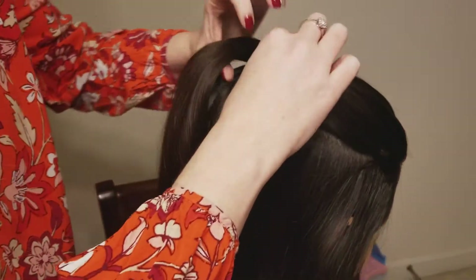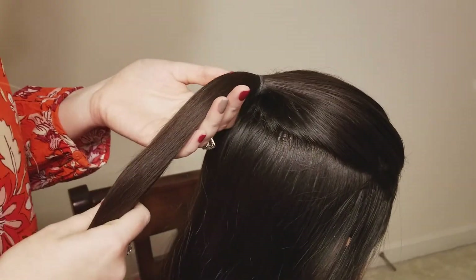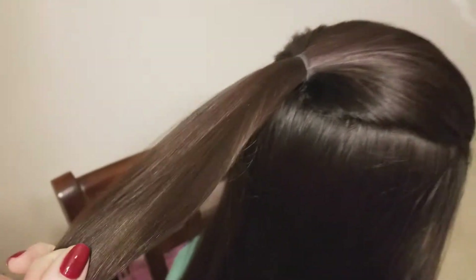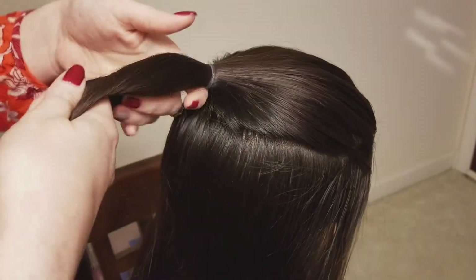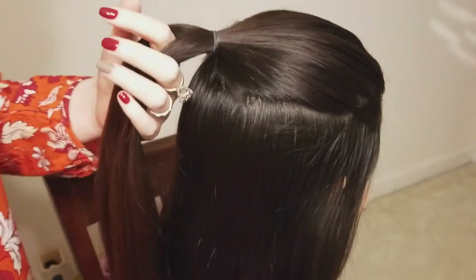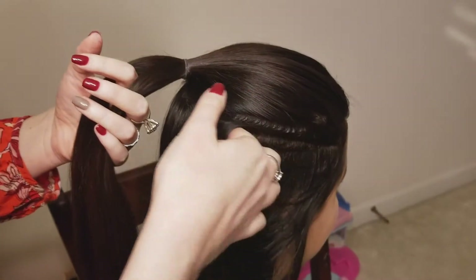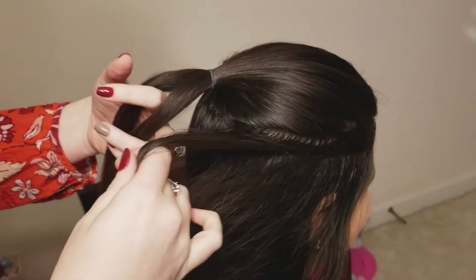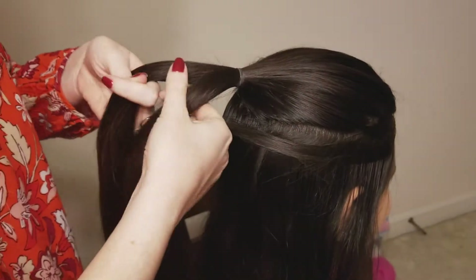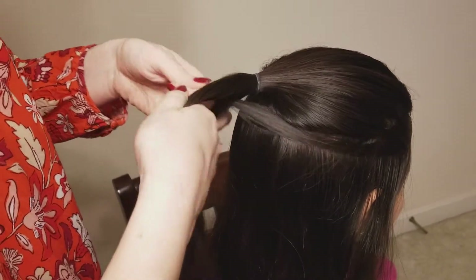Now we're going to pick up this ponytail that we've sectioned off and we're going to split it in half — just feel and see that it's about even. These are the two main strands that we're going to be working with for this braid. I'm just going to go here on the right side and pick up a strand of hair.